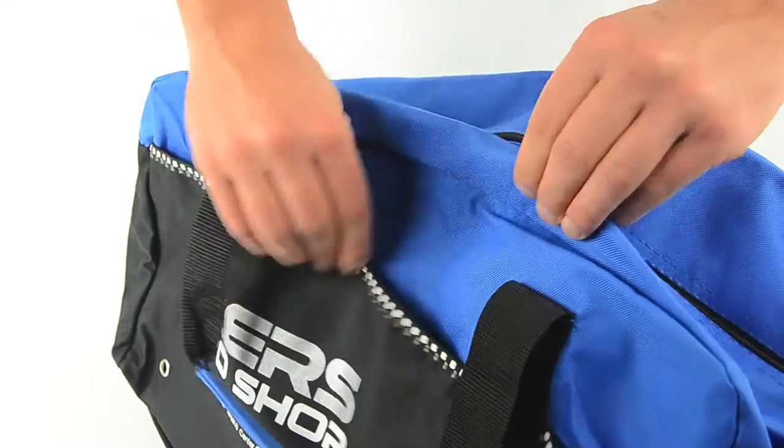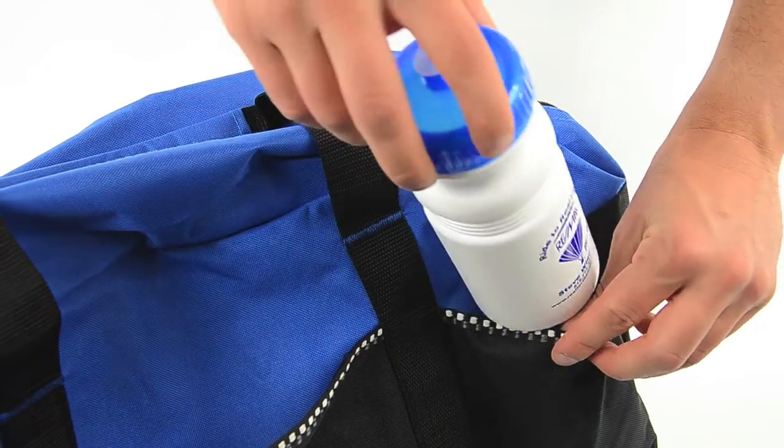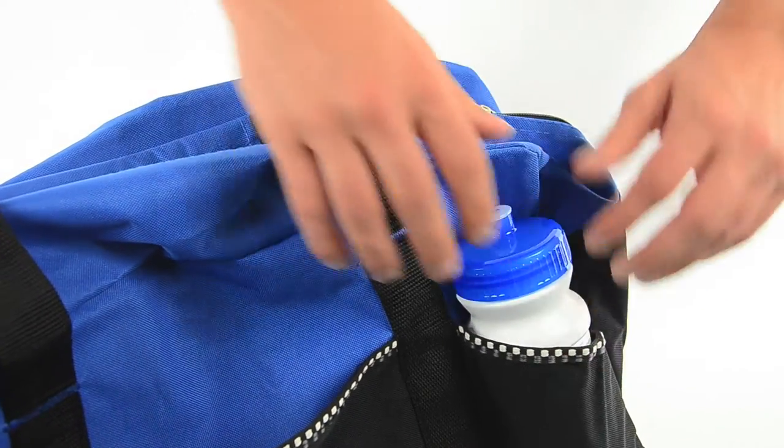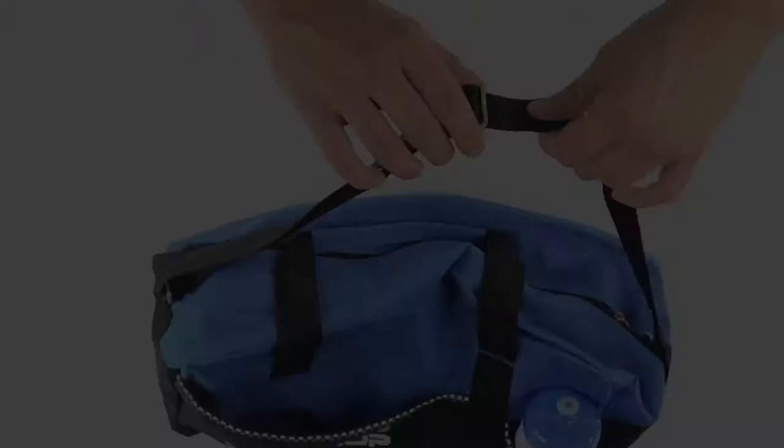Also notice the front slit pocket with a built-in water bottle pocket. Hydration is crucial especially during workouts and games, and this logoed bag lets recipients keep water handy but still stowed away.